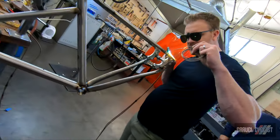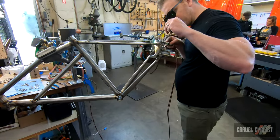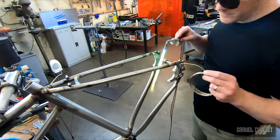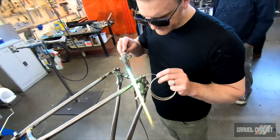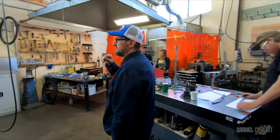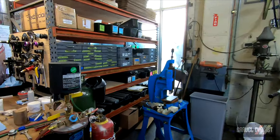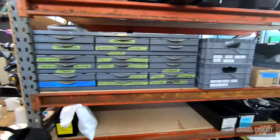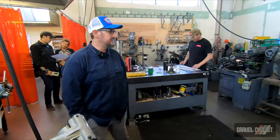Usually what we do is we'll get an order in from one of our customers, plug in all the numbers, get all the tubing in, and Chris will sort through it. Once it gets sorted through, we'll put it in our bins. One of our builders will grab ahold of that bin, pretty much map it, and make sure all the butts are in the correct place where they're supposed to be.